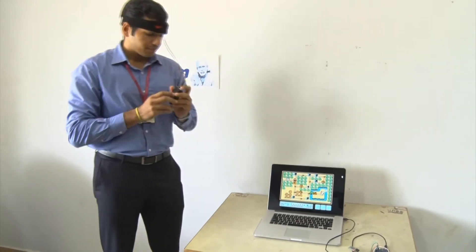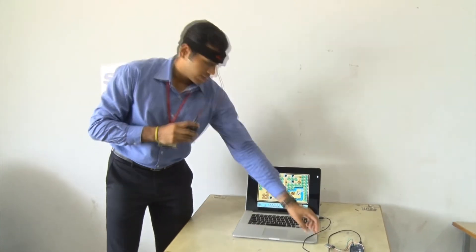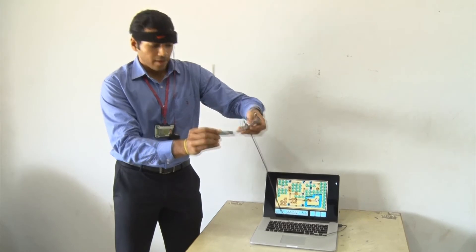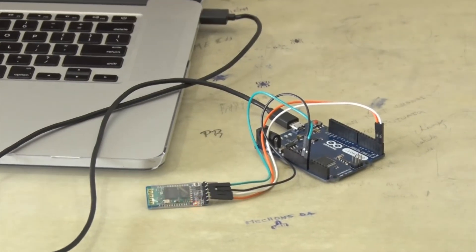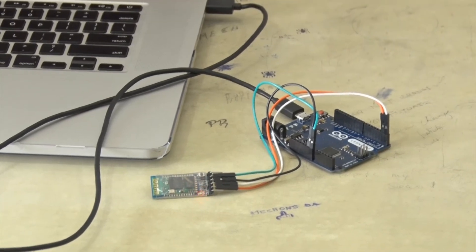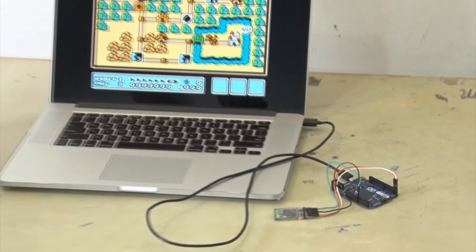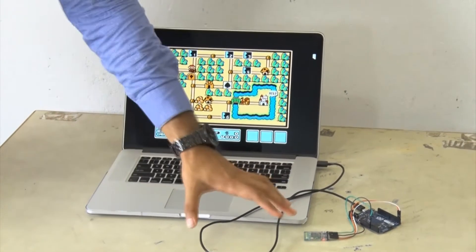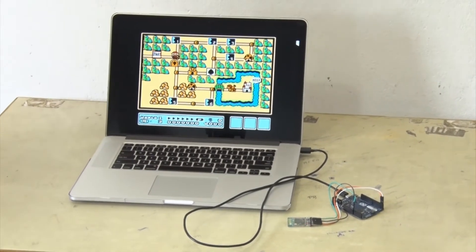Now I'm going to turn this on. We can see that the Bluetooth is trying to pair — it does take a little while. Now the Bluetooth has paired, and we can control the game using the mind.